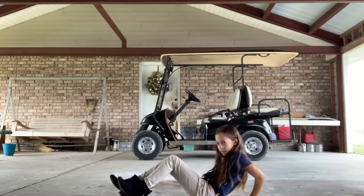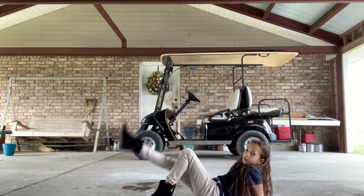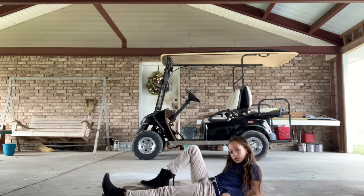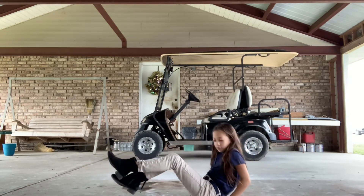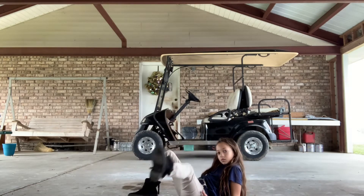Now we'll do kicks. We'll do that, two, and do it around, switch the legs, one, pull up. Three, two, and do it.